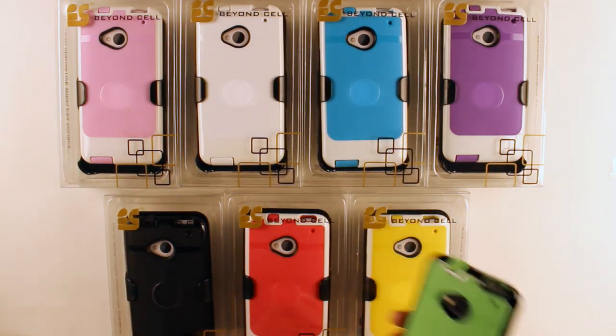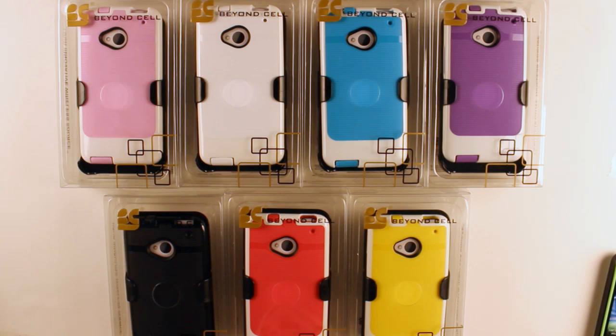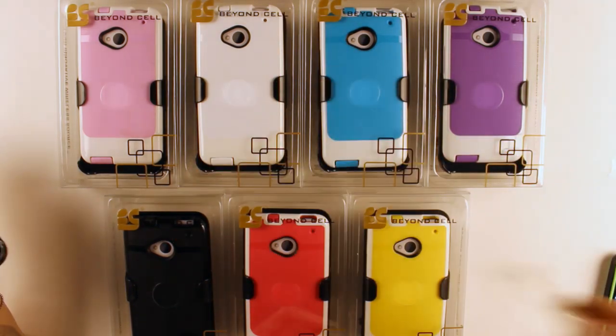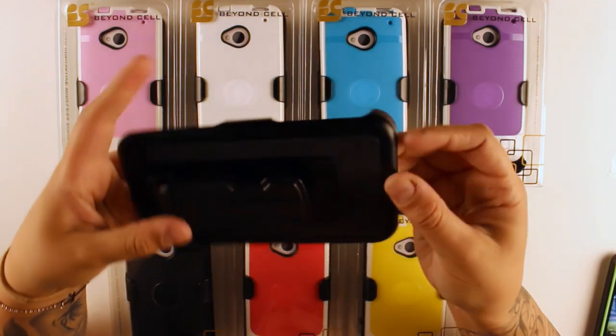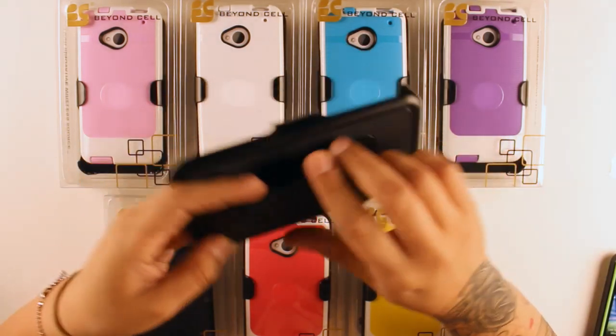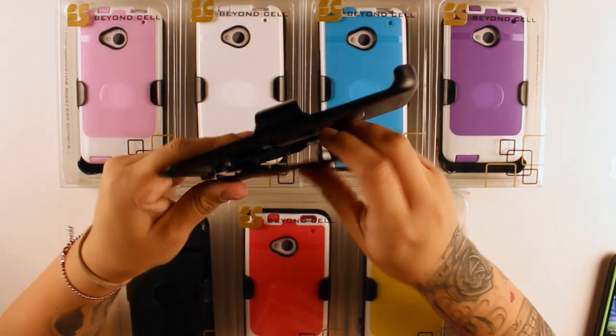The InFlex case does come in a 3-in-1 combo which comes with the holster and a screen protector as well. The holster features a design on the back and can also be used as a kickstand.